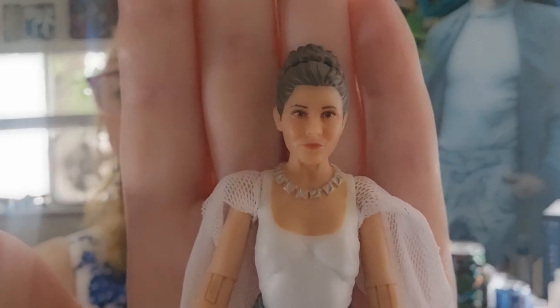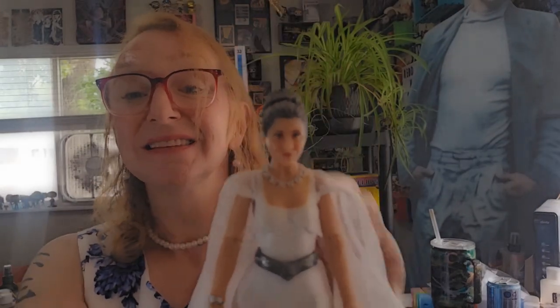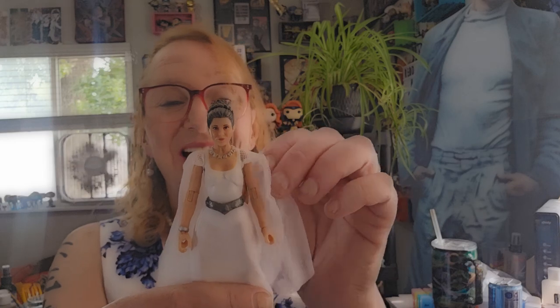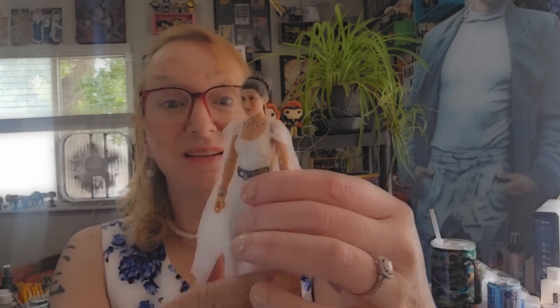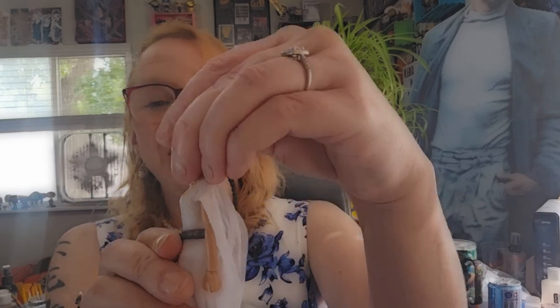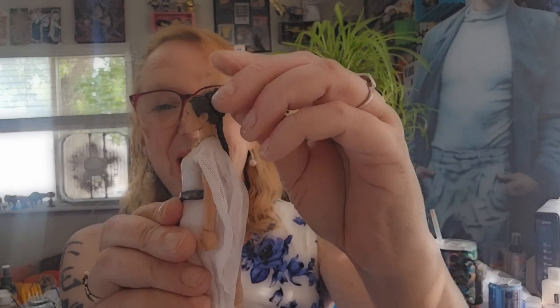This is actually a very delicate figure, and I feel I have to be very careful with it, otherwise it's going to break. So we get a little bit of a look down, and no look back, really, because of the braid.